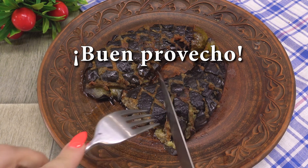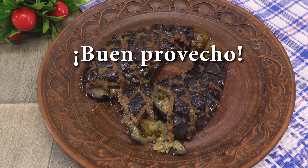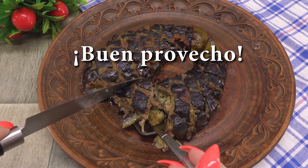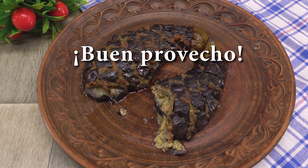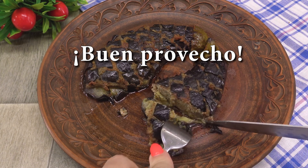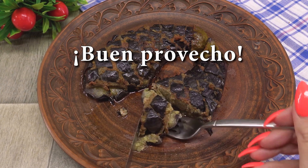Mmm. Delicioso. Mmm. Delicioso. Mmm. Mmm. Mmm. Delicioso. Mmm. Thank you.